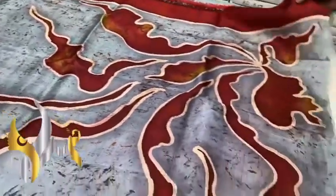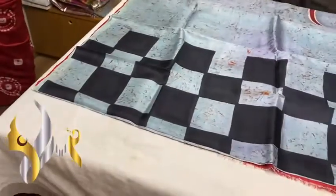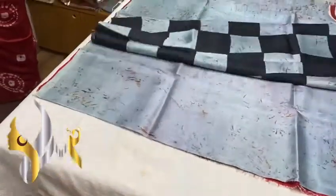Beautiful design, a trendy one, and we have a plain blouse piece in the same brownish-red color. The pallu and the blouse piece — the saree has a checks pattern in the top portion, while the lower portion is plain.